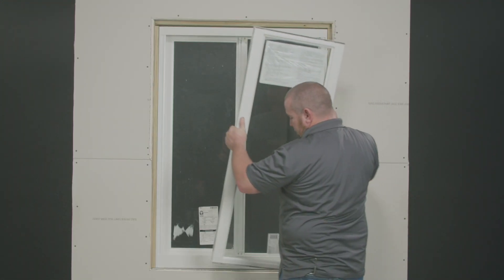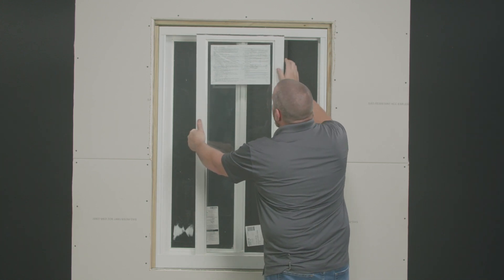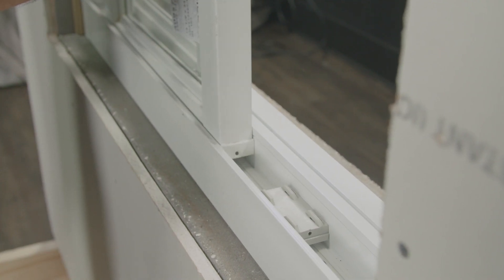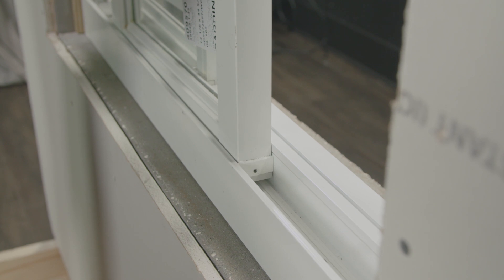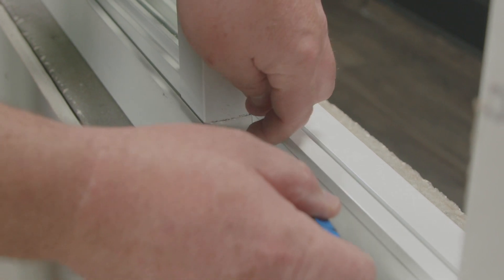When setting your sash, start with the sill first. It's going to drop all the way down into the sill, and then the top is going to go just inside of the header. The next step is to raise up on your sash and roll this roller just inside underneath the sash and lower down. Using the same screw that you removed earlier, insert that screw using your Phillips screwdriver and hand tighten, which is going to grab the roller underneath it.